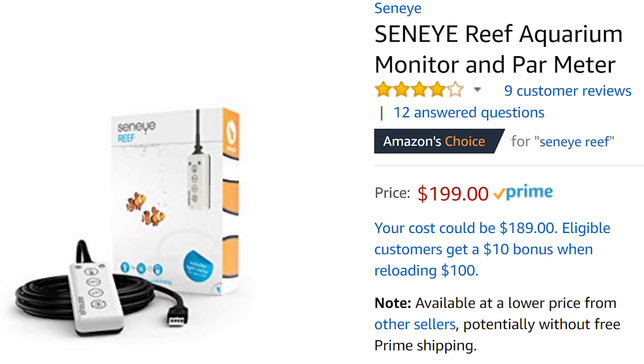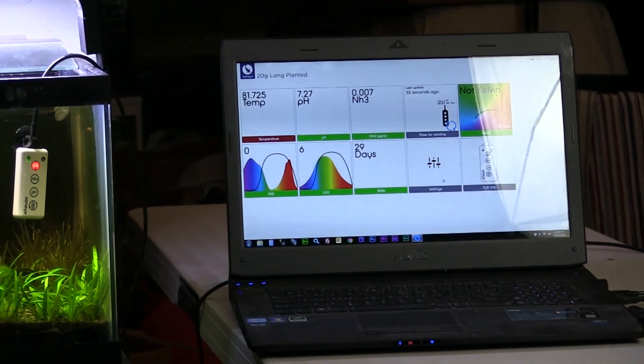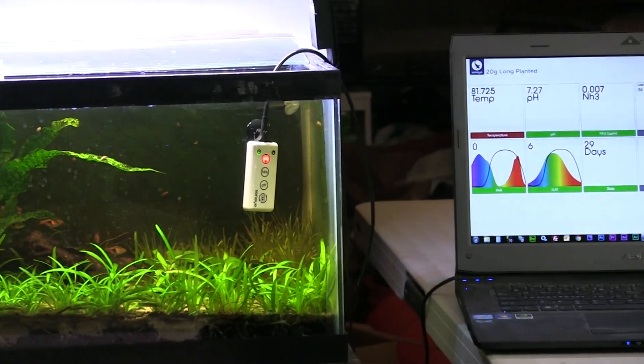The Senai Reef retails for $200 and works just out of the box. However, one of the cons is that it has to be constantly connected to a Windows PC, laptop, or tablet to monitor your tank, which can be annoying to some and sometimes not very convenient.